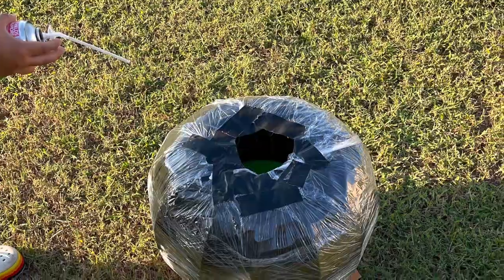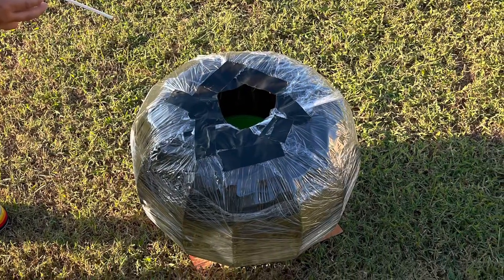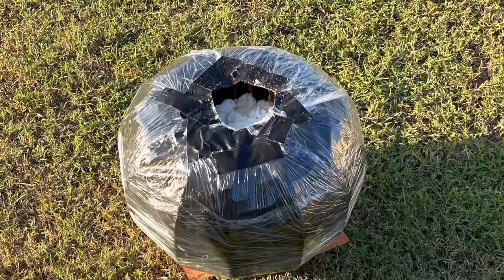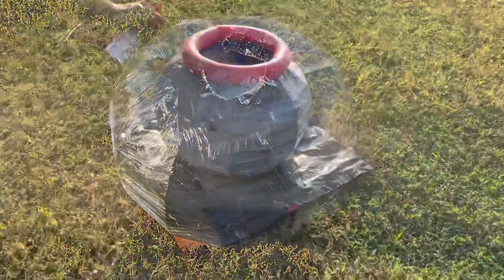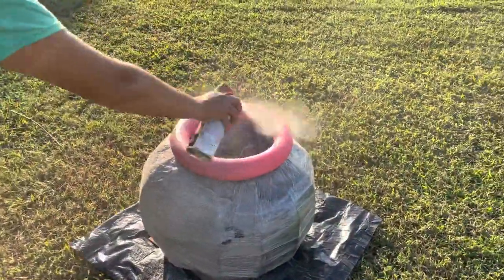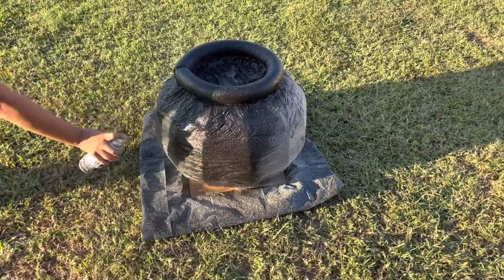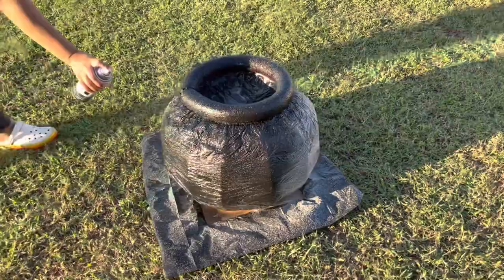I had an extra can of spray foam so I filled the inside of the cauldron, but this is not necessary. If you decide to do this, you will need three cans instead of two. I then sprayed the cauldron with a stone spray paint I had lying around to add a little texture to the piece, but you can skip this and just paint it black if you'd prefer.